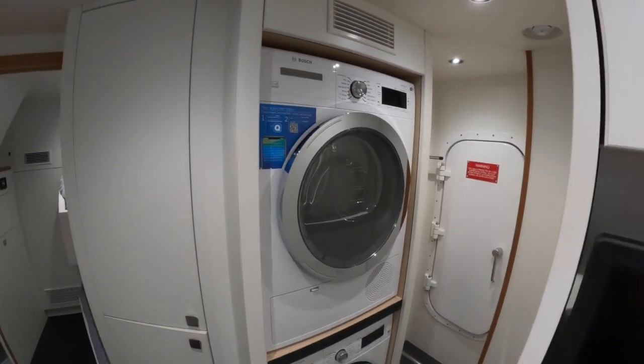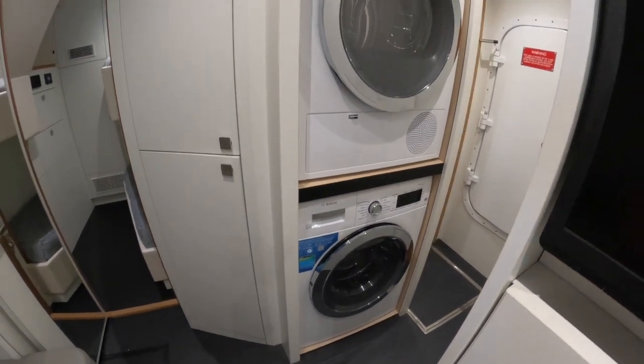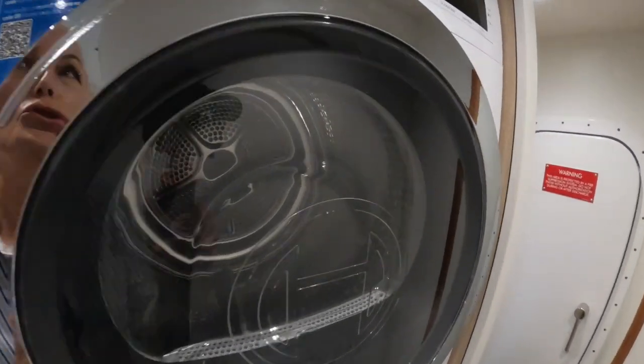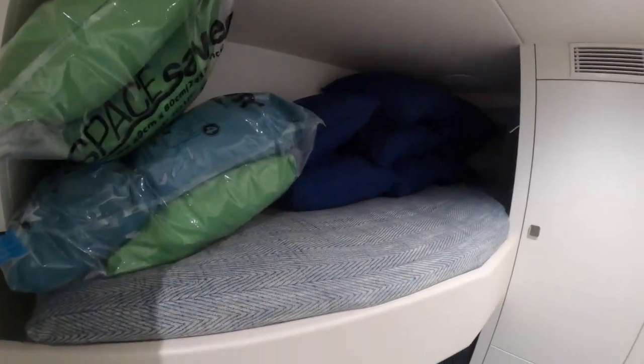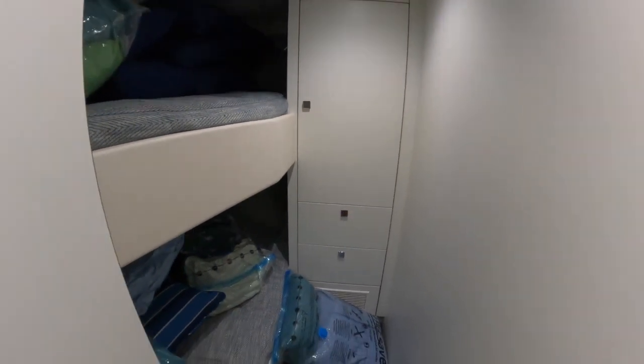On a yacht this size you absolutely need a separate washer and dryer — laundry becomes an ongoing mission. We've got two Bosch units there. Then into the forward cabin, which has cushions stashed at the moment but you can see two more bunks and more crew storage. All in all, a pretty good crew area.